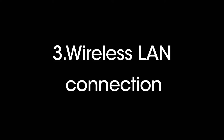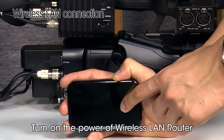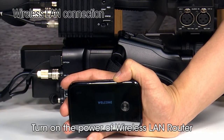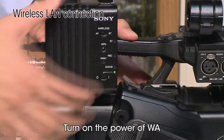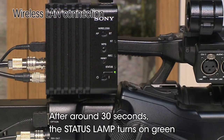Now we will connect the wireless adapter to the internet via a mobile Wi-Fi router. First, turn on the wireless LAN router. Then turn on the power of the wireless adapter. After around 30 seconds, the status lamp turns green.